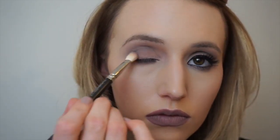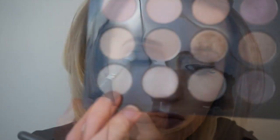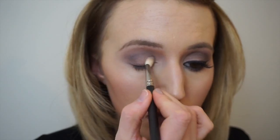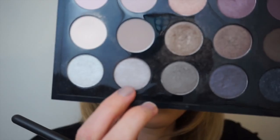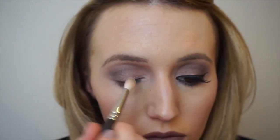I'm also turning the brush on its side and packing this same colour onto the outer corner of the eye. As an inner corner highlight I'm taking the shade called Silver Fog, and then just to blend those colours in together I'm taking the colour called French Clay.